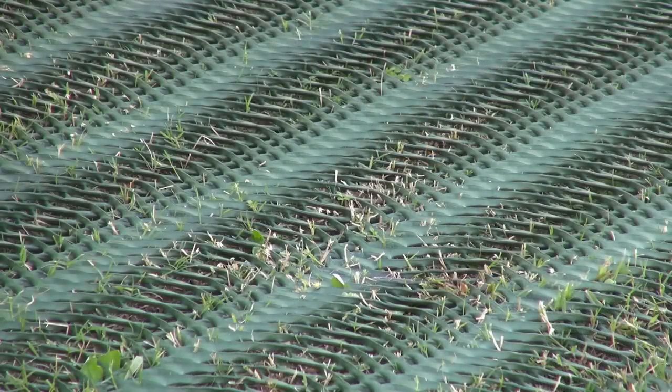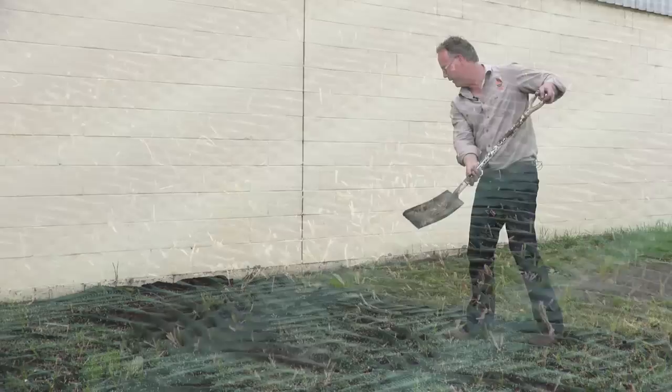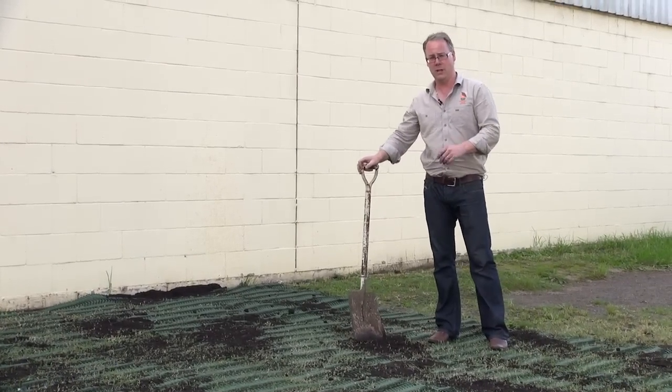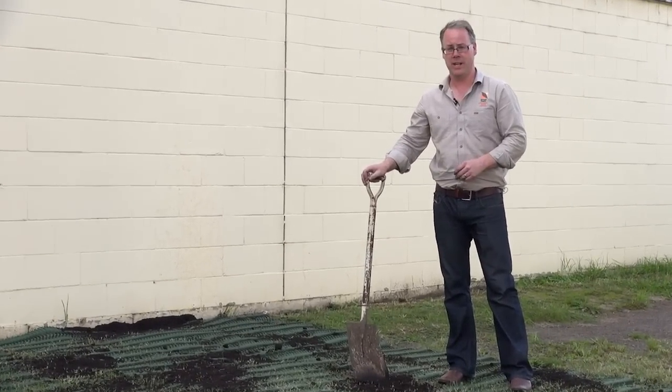It can also be used in residential settings for extra car parking, parking your trailer, caravan, or boat. The mesh aperture in the grass protector allows rain to infiltrate into the ground, so it reduces water runoff. It's very important to install grass protector on soil that can sustain grass growth and is free draining.